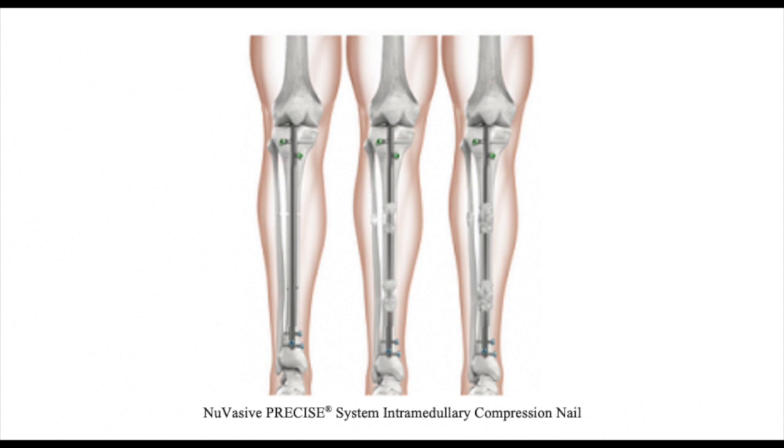The NuVasive bone transport system is an internal nail and a recent advancement that offers a more convenient mechanism for distraction osteogenesis. The technology relies on magnetic interaction between the intramedullary nail and an external remote controller. It is capable of bidirectional control, which allows for distraction and compression of the bone.